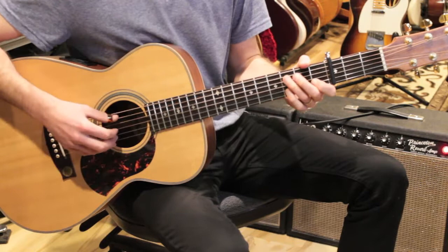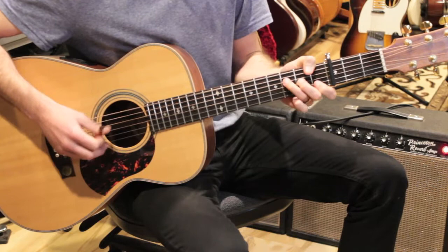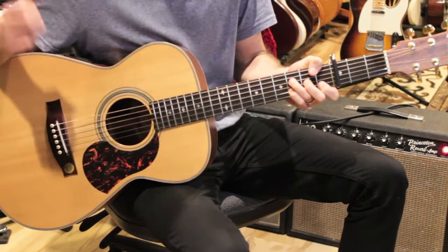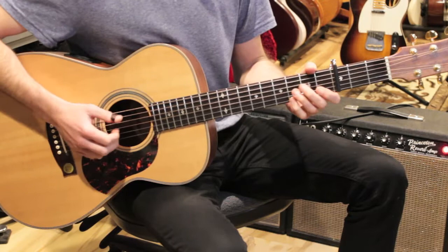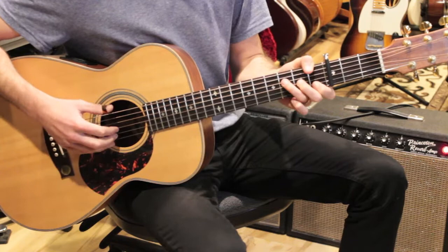We switch fingerpicking patterns for the chorus. We play a four-bar progression that repeats: G over B to A minor, then D minor to F. 'Maybe quite simple, but it's time... how wonderful life is while you're in the world.' Then we're back to the intro. I did switch the fingerpicking pattern here.